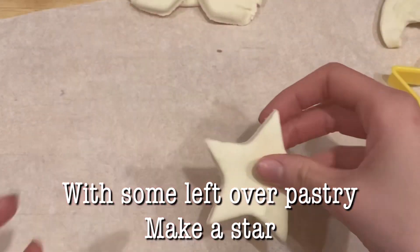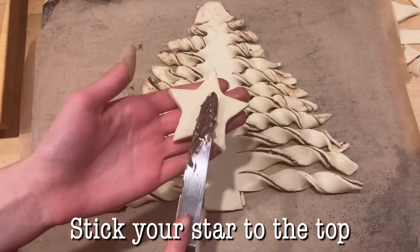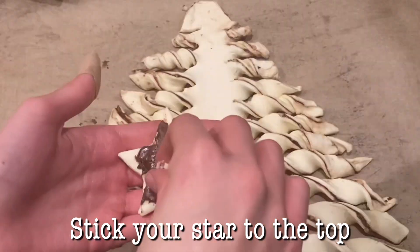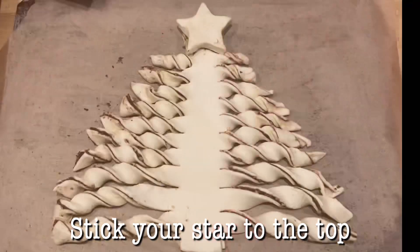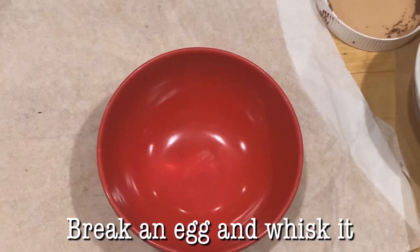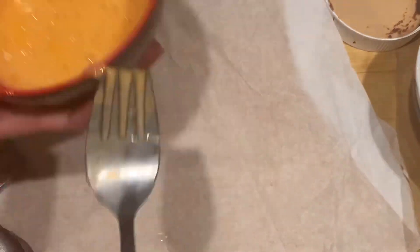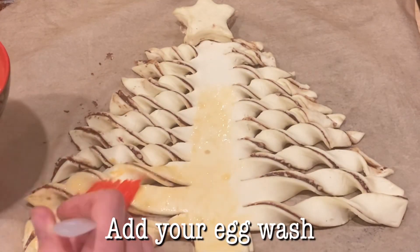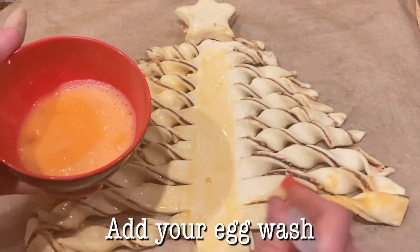Using some leftover pastry, make a star for the top of your Christmas tree, then paint it with a bit of Nutella and some leftover nuts and stick it on. This just makes it look like a proper Christmas tree — it looks so adorable. Then break an egg and give it a whisk with a fork for an egg wash, which gives it a really nice golden colour.